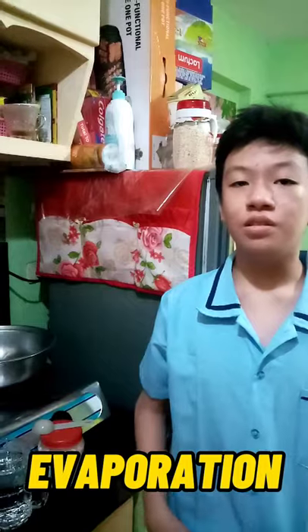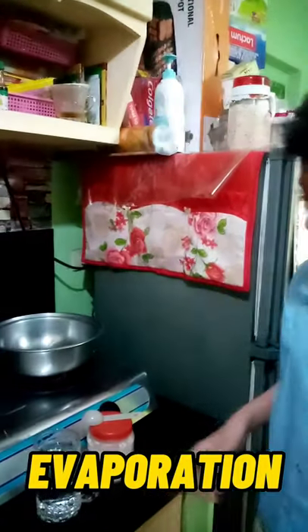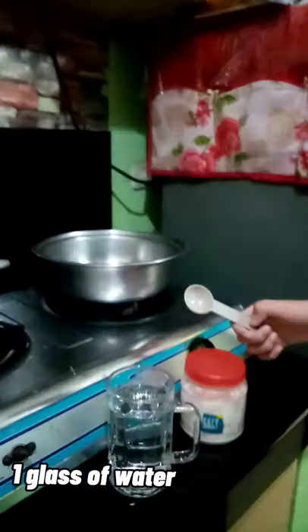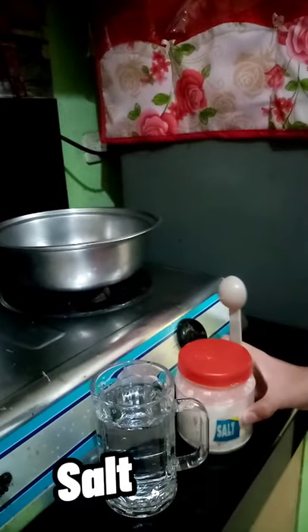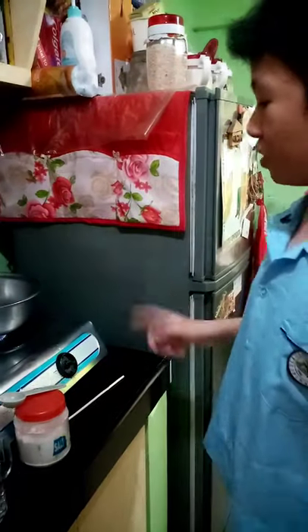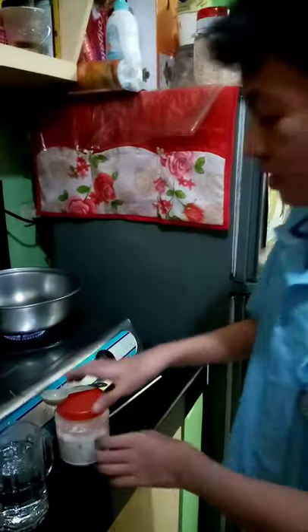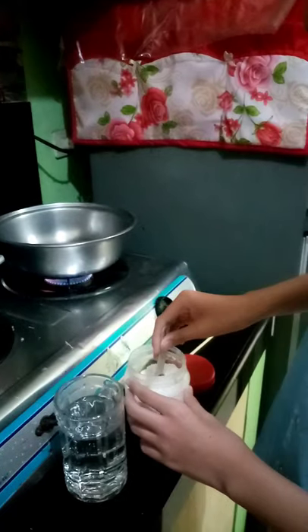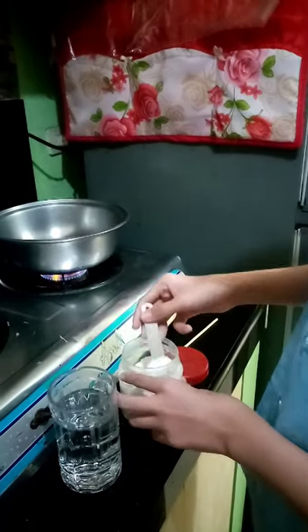Next experiment, we will do evaporation. First, we need one glass of water, one teaspoon of salt. We will also need a pan. First, we will turn on the stove. After that, we will put the salt inside the cup of water.